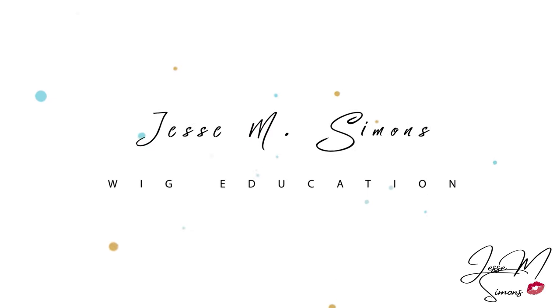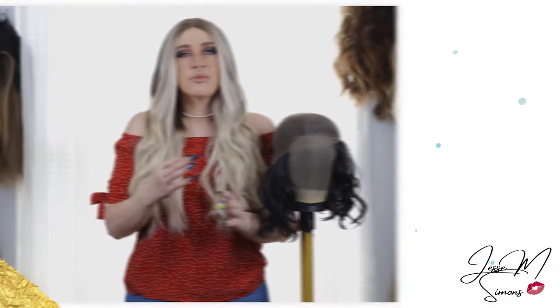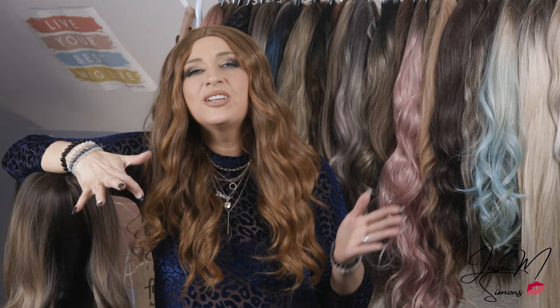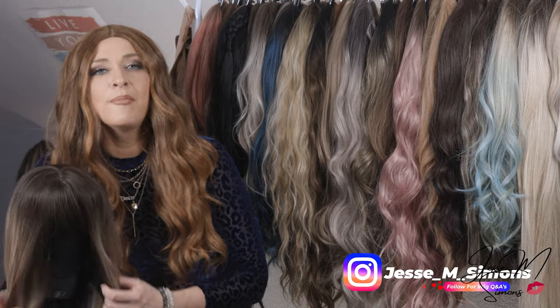Hi guys, today I'm going to show you how to trim the bangs on your synthetic wigs. So today I wanted to come on here and show you guys how you can actually trim the bangs on a wig that has bangs already on them. As you can see, I look absolutely ridiculous in this wig because I can't see anything.